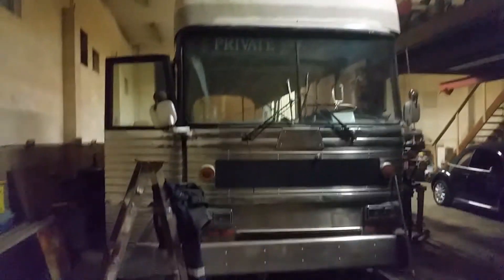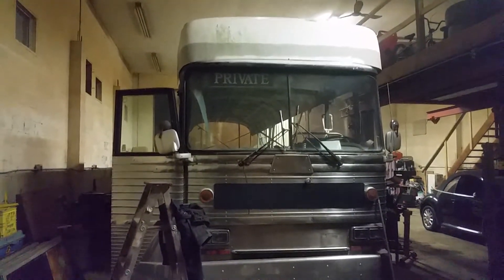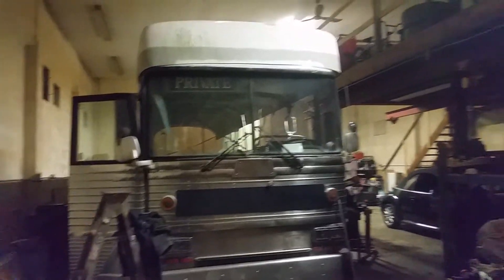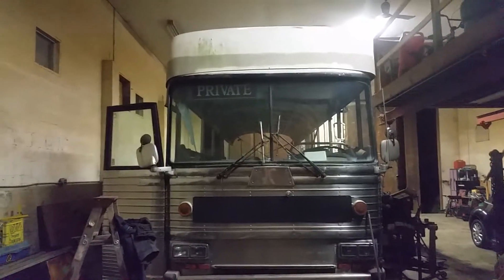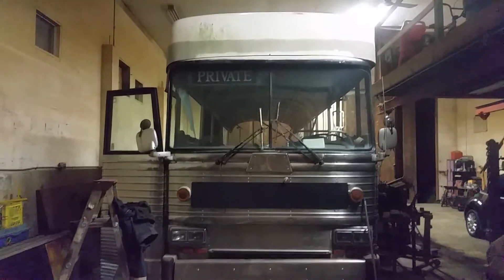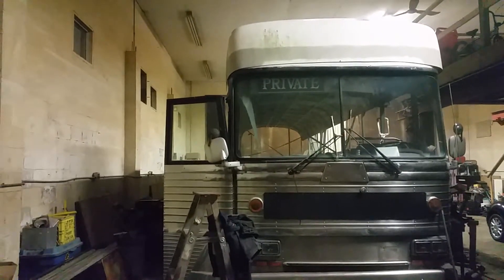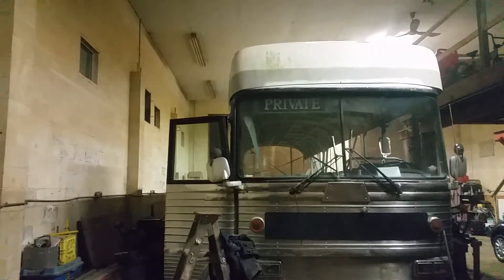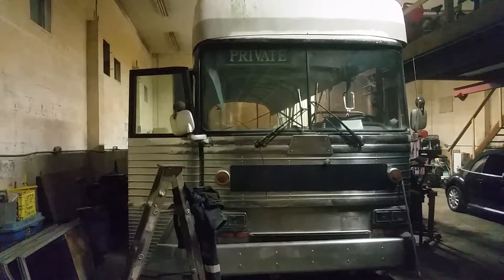Of course that's easier said than done, but whoever said it was going to be easy? Anyways, this is kind of what the front end is going to look like — that cap is pretty much where it's going to be. I'm going to try and angle the top in a little bit so it matches the curve of the bus better. The tops of the windshield angle in a little bit and this cap goes straight up, so I'm going to try and move those over and make it so it follows the lines of the bus a little bit better.